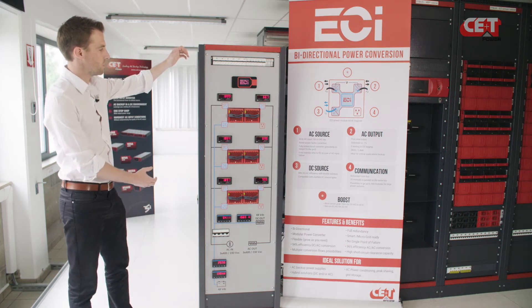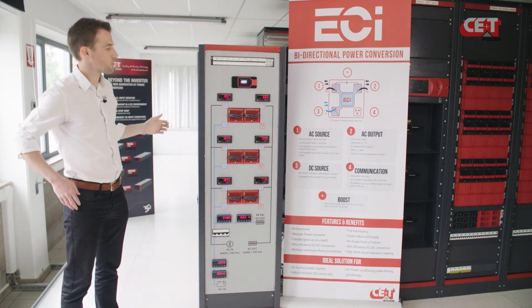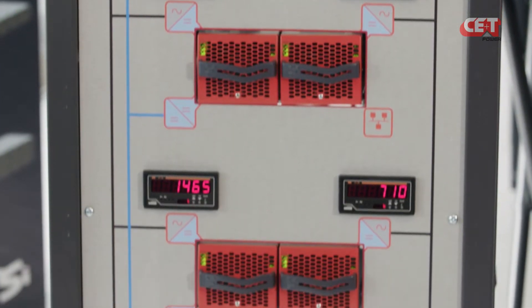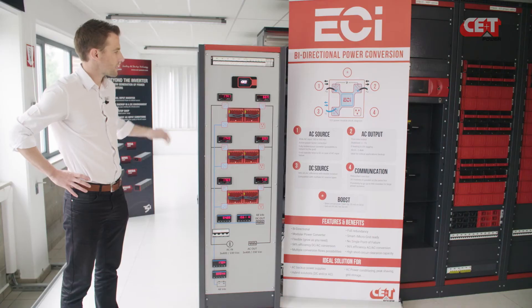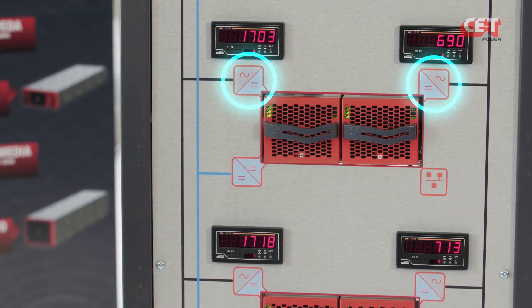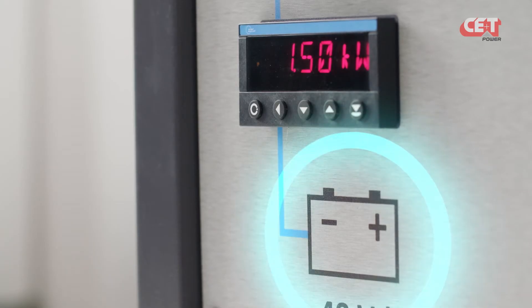Here is what a Sierra module can do. You've got here a real-time demonstration cabinet for three-phase infrastructure. For each phase, you have two Sierra modules for redundancy. As you can see here, the Sierra modules are feeding the AC loads with a double conversion, the DC loads and the batteries.